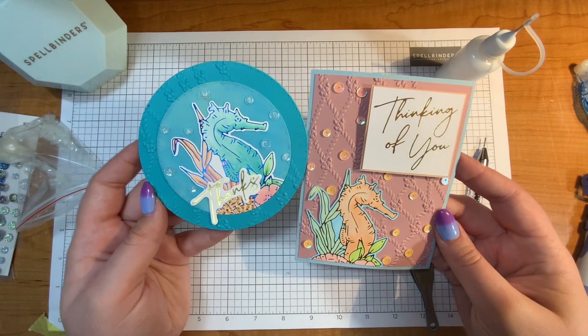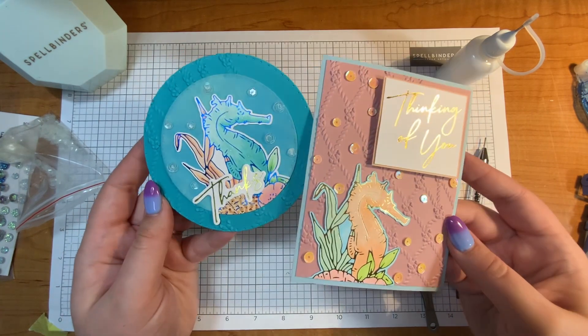I hope you have a great rest of your day and I hope you get to craft soon. Thanks for watching. Bye!